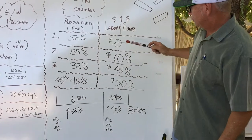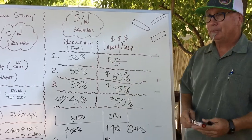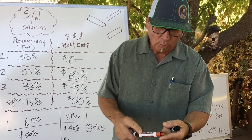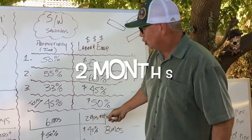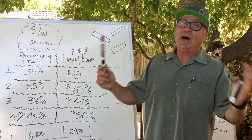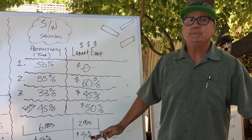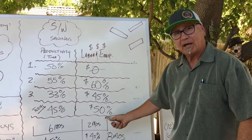We knocked two months off the schedule. That 45% savings of productivity means no project manager — that's a ton of money — no equipment, no pickup trucks, no foreman, no welders, no craft, no side booms, no side boom operators — nothing for two months. That's thousands of dollars. If you knock two months off with this type of savings, that's uncompetable. If you've got this, you own the market. No one else could compete with that type of savings.